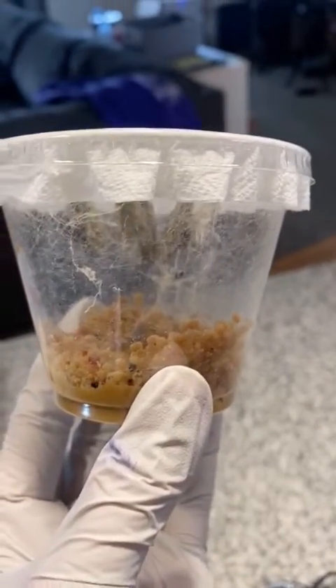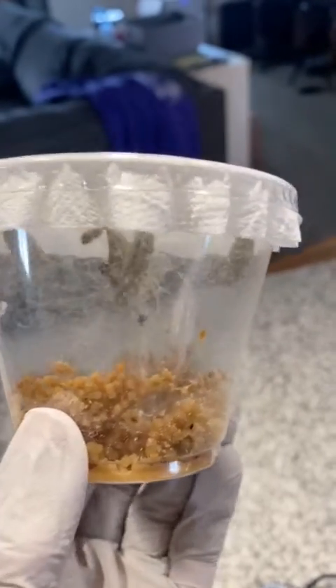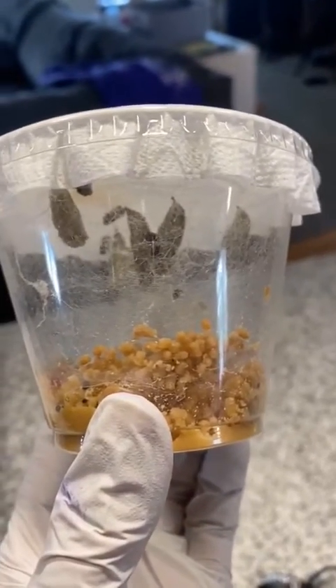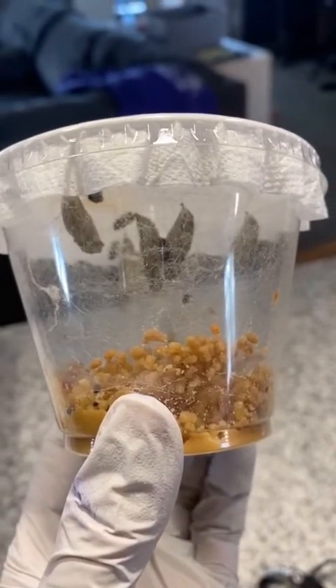Your caterpillars got huge! They ate all of the food in that cup and all they left for you was frass. They made tiny little silk pads right at the top of the cup. They attached themselves and they made their chrysalis.